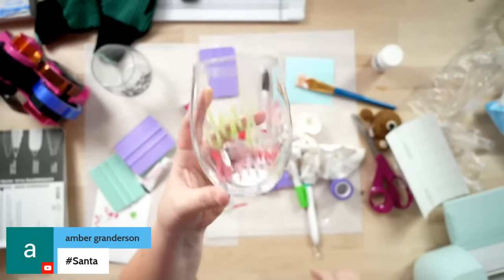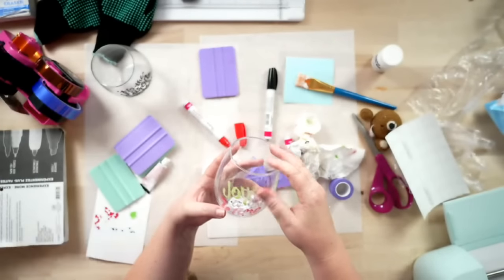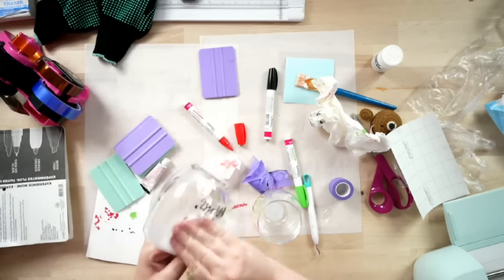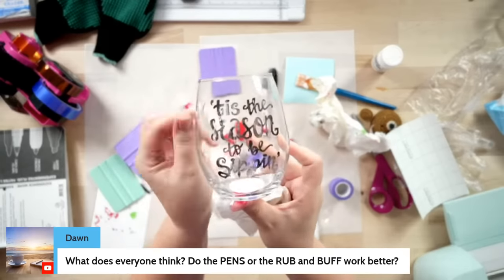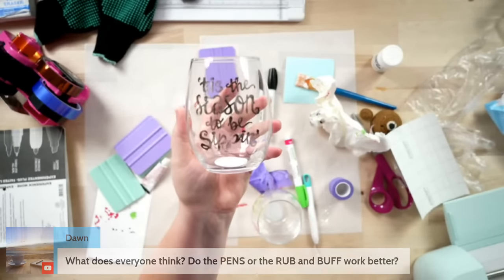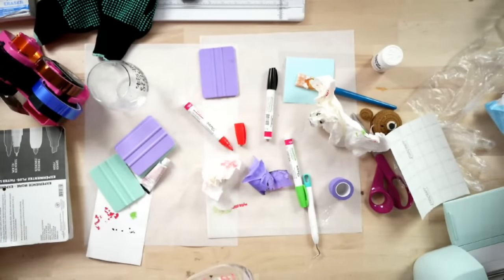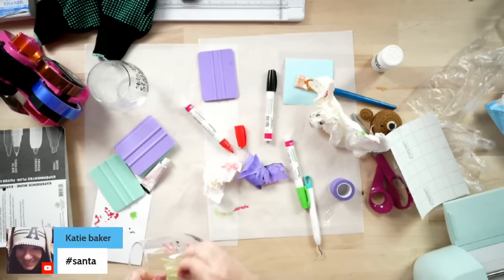I know the black looks like a hot mess because I've got it all over, but hopefully you guys can see the colors and get the point. The colors came out so, so good. Now let's come back to the Rub and Buff one I let set — letting it sit really helped out a ton. My suggestion is put it on there, let it sit, and then come back and wipe off the excess. If you have any questions, put them in the comments below — let's get ready for Q&A.